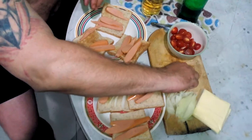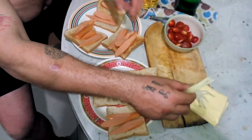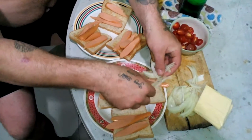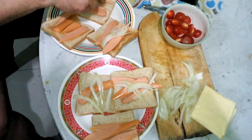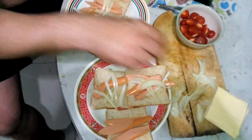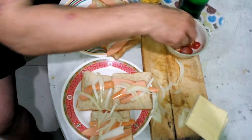Right, so we've got the sausages down. Now we're going to add some of the onions — a few onions, some of the onions.